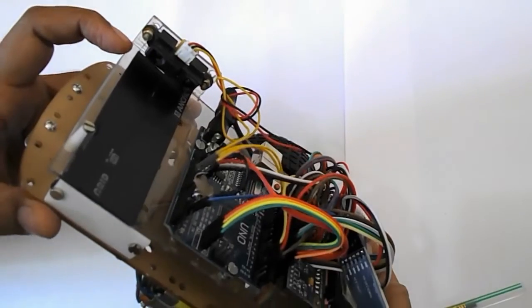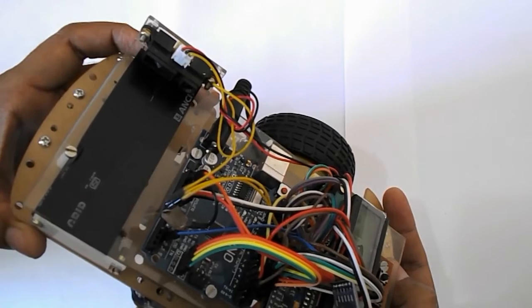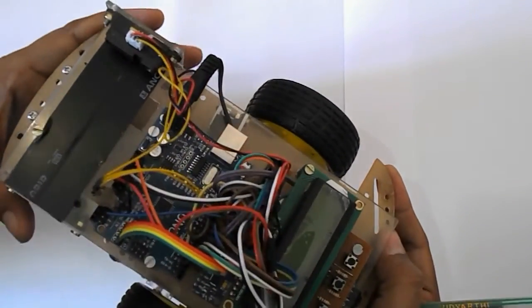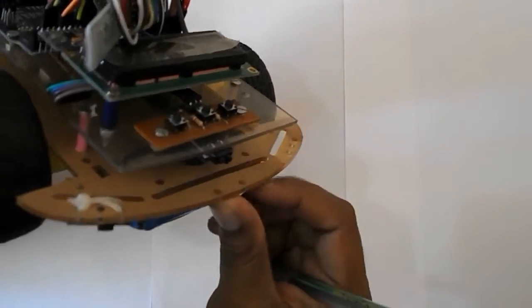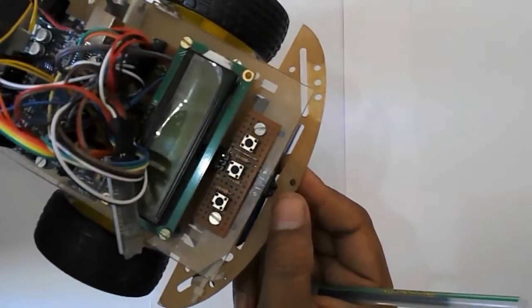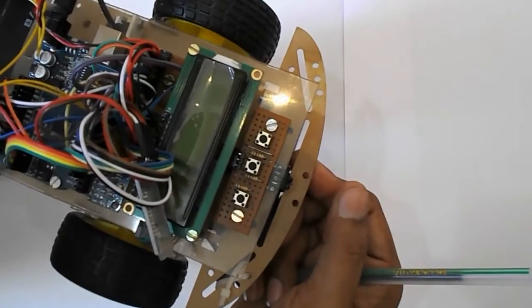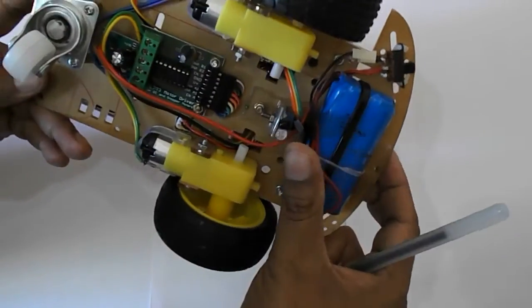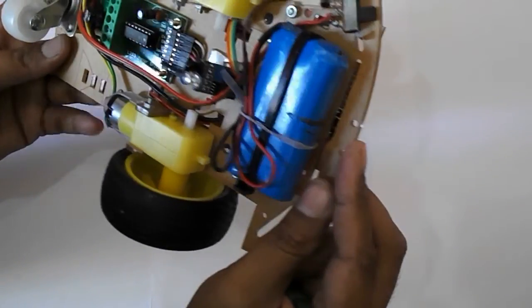After measuring the distance with the Sharp sensor, I have also used a proximity sensor — here it is. It senses the wall on the back side while taking a turn, which is required to avoid collisions. On the bottom side, I have used a digital IR sensor.